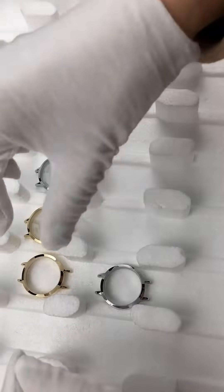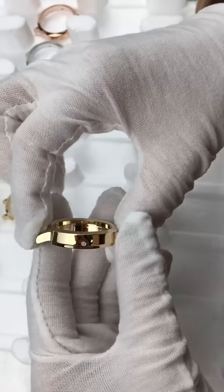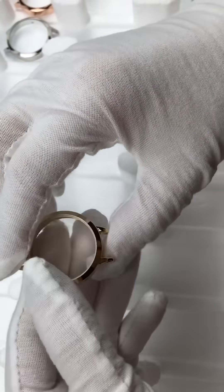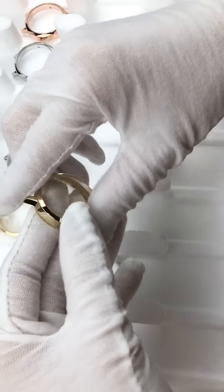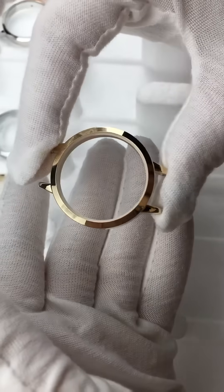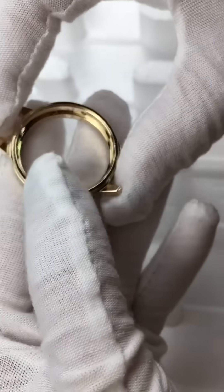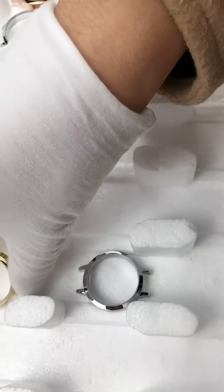Hello! I picked some cases from our case factory to show you the material and the effect. All cases are made of alloy, and this one is gold. Let me show you the effect — this is a gold one.